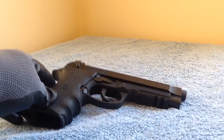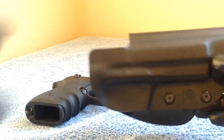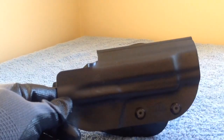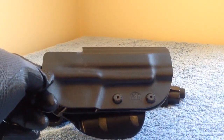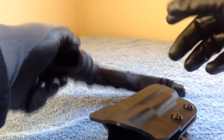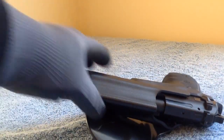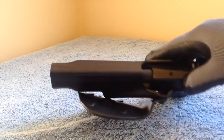One thing they told me was it was difficult to find holsters for this particular firearm, so they ended up buying the factory Beretta kydex paddle holster. Here it is in the kydex holster from Beretta.